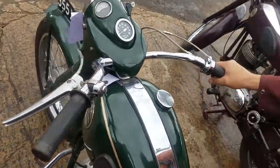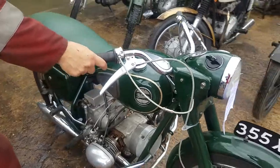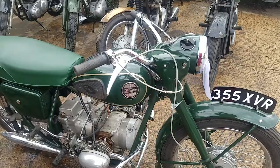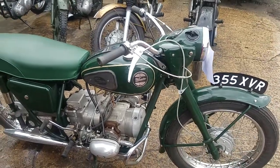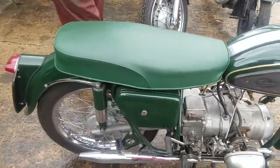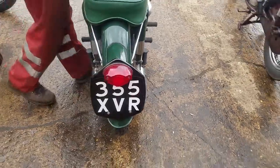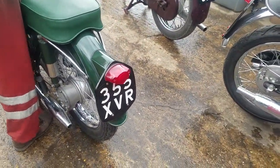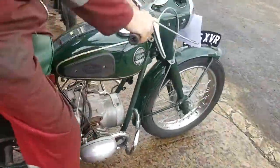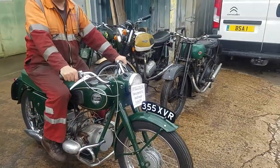Front brake and throttle. Sporty sounding little thing, isn't it? Quite raw. One up and three down.